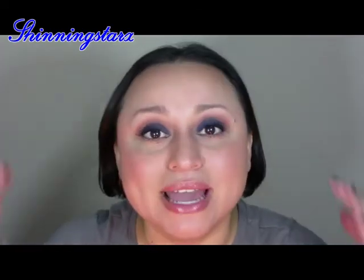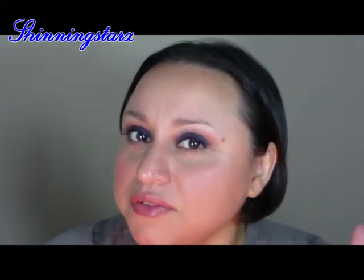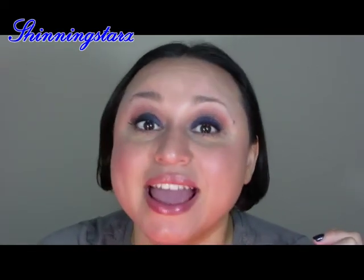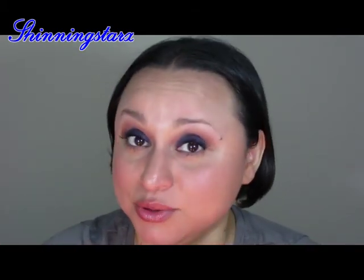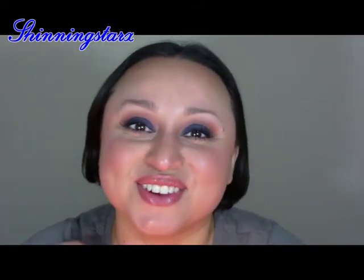I gotta go edit this. Have you noticed I've been posting a video every day this week? I challenged myself to post every day while I'm on vacation and I think I've been doing pretty well. Leave a comment down below — and don't forget to rate, comment, and subscribe. Tomorrow's my last day, so I'll see you tomorrow. Bye!